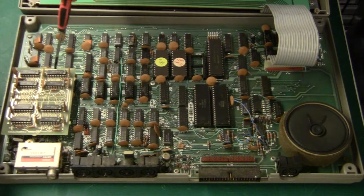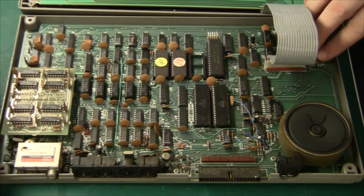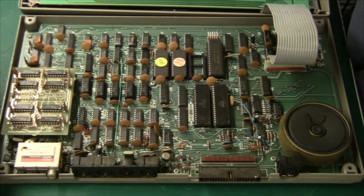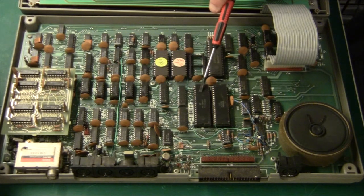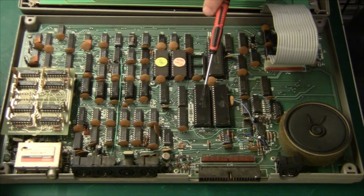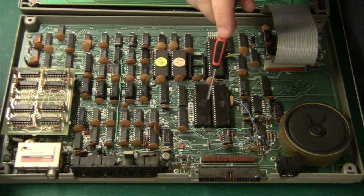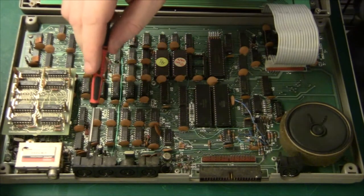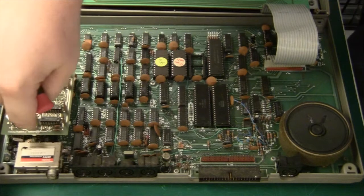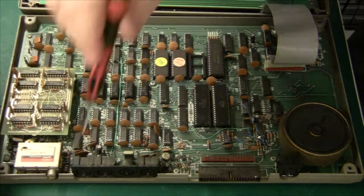Then we have a little memory expansion board from Camputers with another 16K on that. And behind the keyboard connector there is another 16K, which I believe is for the screen — the display memory. The display is generated by the 6845 chip, a very standard video display generator. The video signal goes all the way down to the connectors, and under the memory board we have the PAL generator chip and the modulator for the TV output.